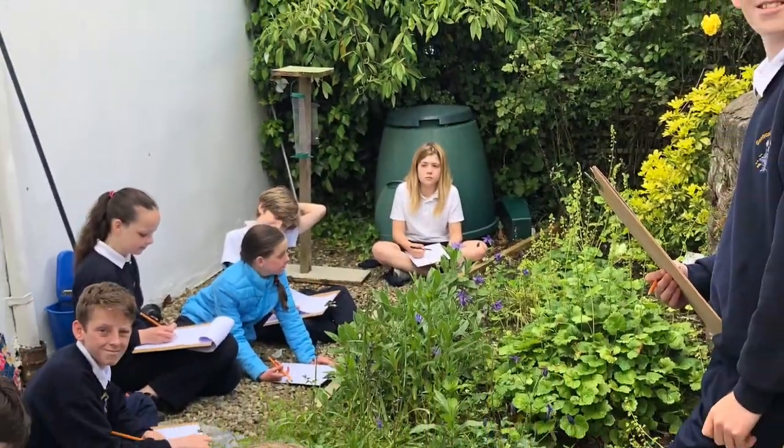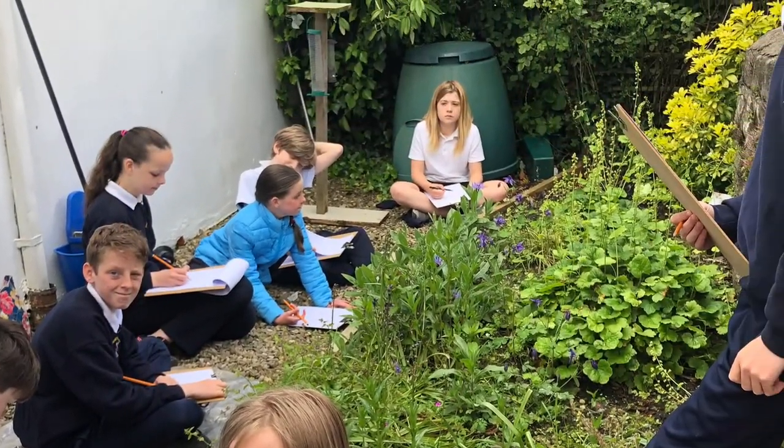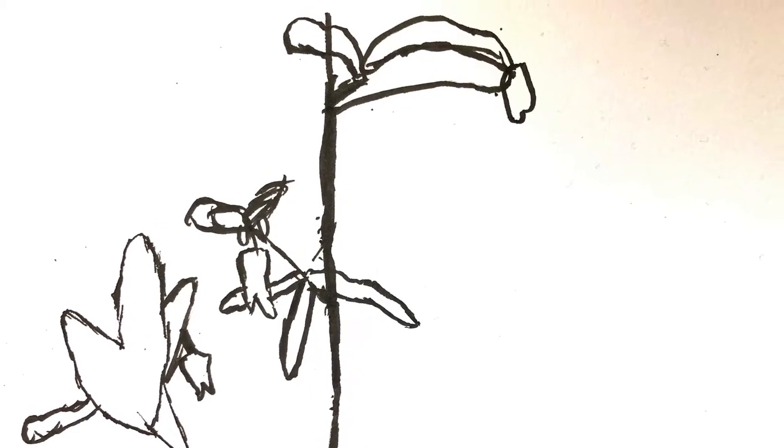Yesterday, Ruth came to our classroom and we went outside and did field research, which means we sketched flowers and plants outside.